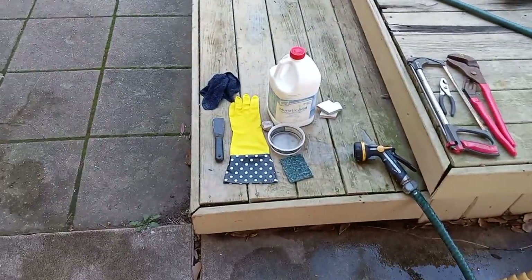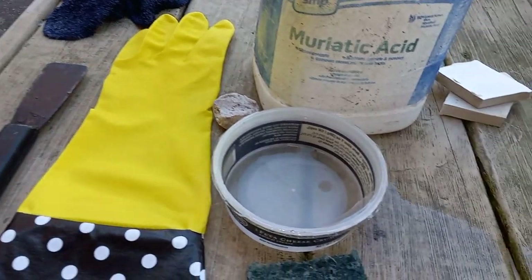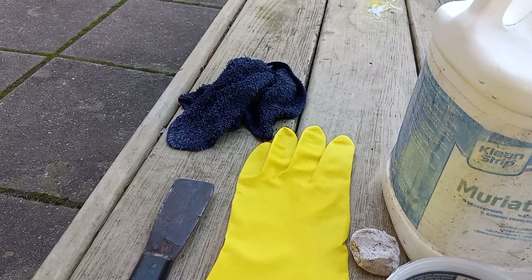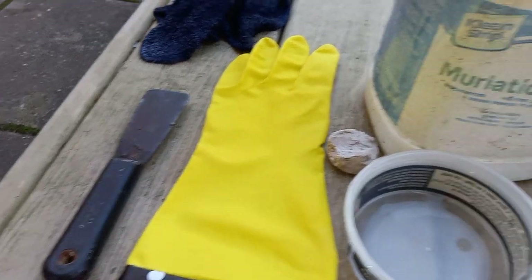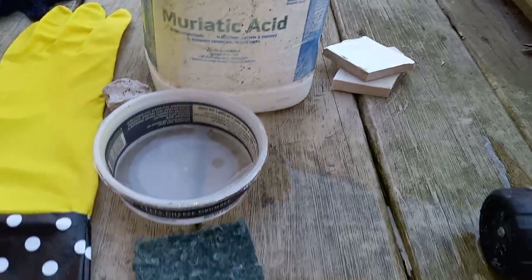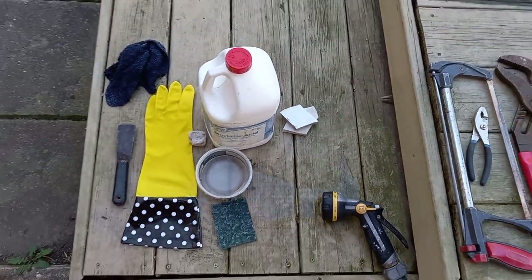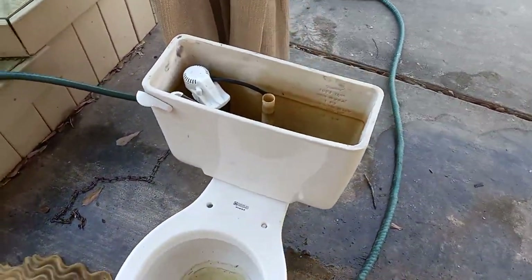Over here I have my cleaning supplies: muriatic acid, a glove to protect my hand from muriatic acid, a dish to pour muriatic acid in, a scouring pad for spreading the acid around and removing the dirt, a cloth to dry out the tank and bowl before applying the acid, a putty knife to scrape the wax off the bottom, some pieces of a broken toilet tank to remove paint and caulk, water, and a pumice stone to clean up caulk or paint that doesn't come off with the china pieces.